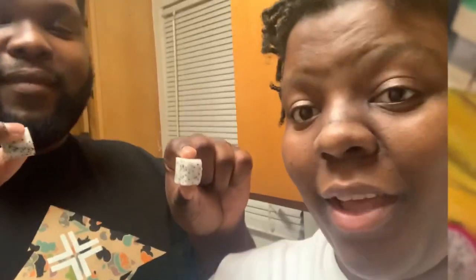Now I'm gonna cut this — trying it for the first time, y'all. Mmm. Surprising — it's not nasty, it's good! It's kind of sweet, it's not tart at all. It's not the sweetest fruit. I thought it was gonna have a little firmness to it but it's real soft, very soft.